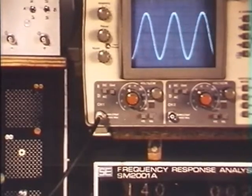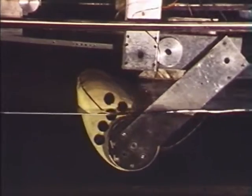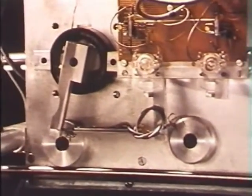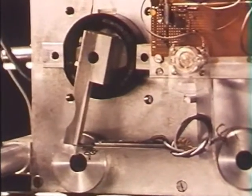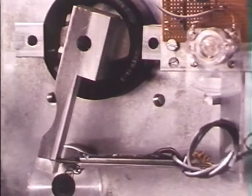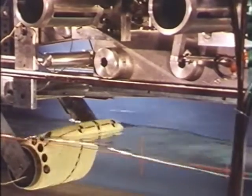That means we're now about to drive the model in surge. Yes, we're driving it in surge with the nod axis locked, I suspect. And that's the surge drive motor coupled up through leaf springs, and again a little micro-ammeter movement which is a very, very nice velocity pick-off — very cheap but quite noise-free.